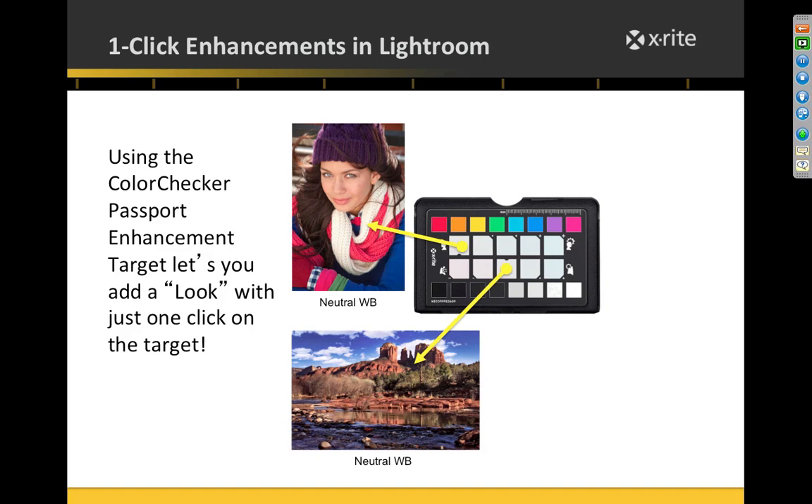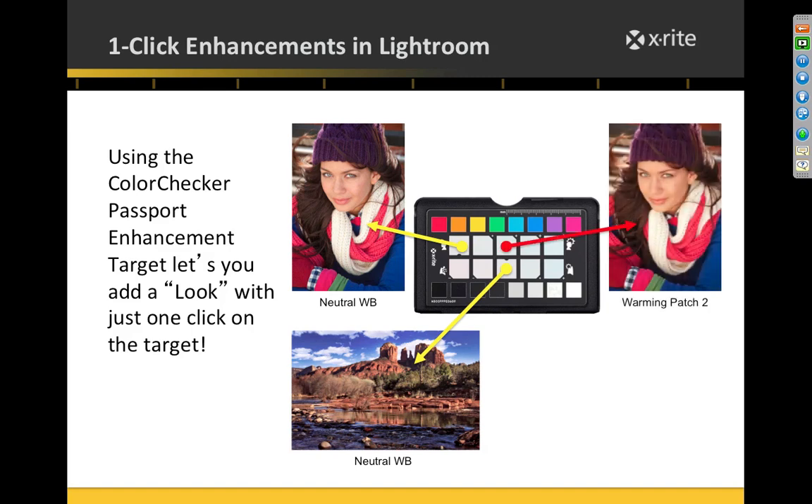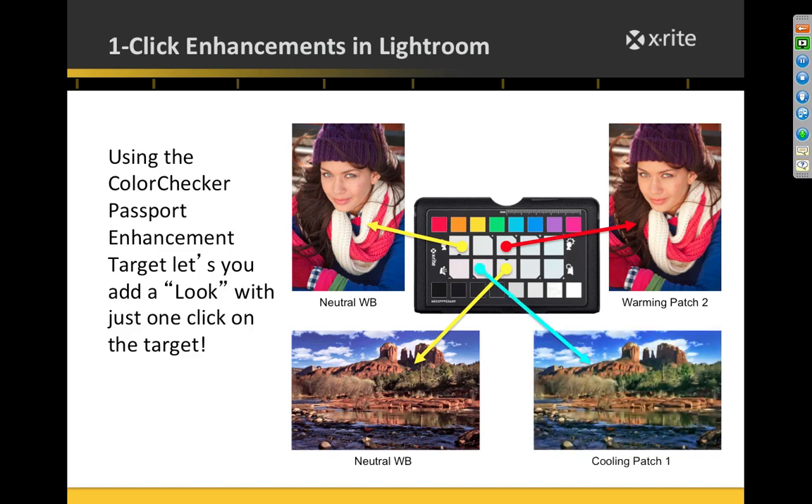With a neutral white balance you see the baseline. If on the portrait row you white balance two patches in, the overall image gets warmer — the biggest effect is on skin tones. If your white balance is too neutral and skin looks pasty, this gives you consistent warmth every time. For landscapes, white balancing off a slightly magenta patch enhances blues and greens.